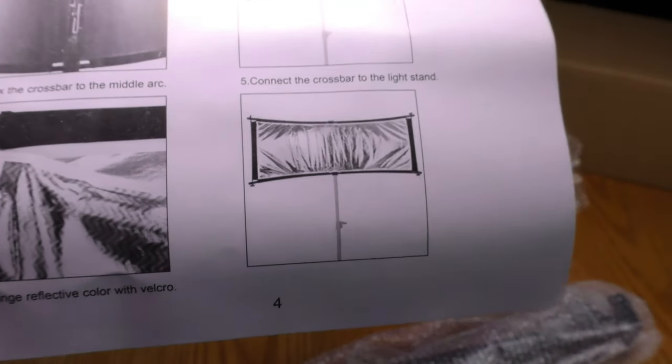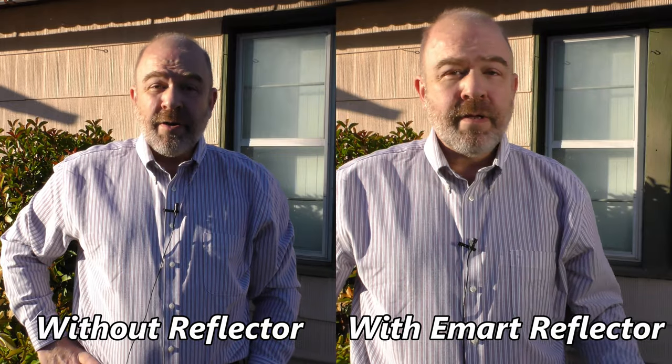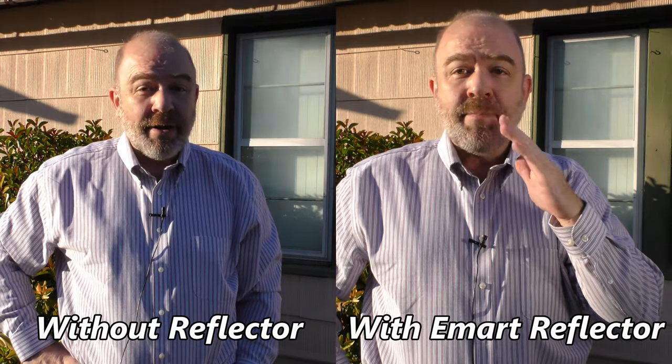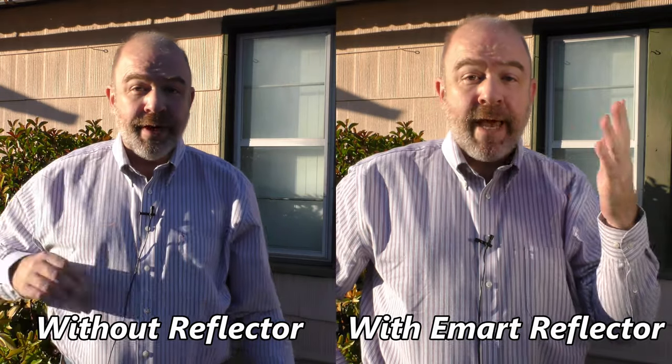Let's take another look at the before and after outdoor shoot. On the left you see the shot without the reflector. On the right you can see the shot using the eMart clamshell reflector, and you can really tell the difference on the shadowed side of my face. I will definitely be using the eMart clamshell light reflector on all of my outdoor shoots from now on.